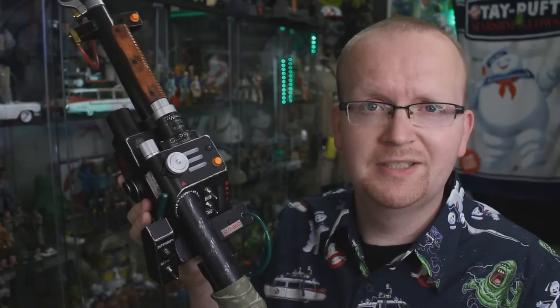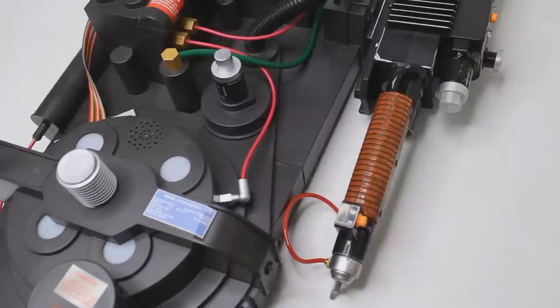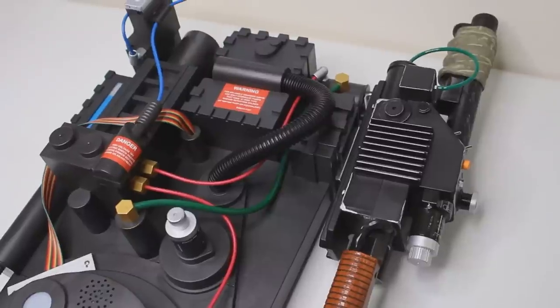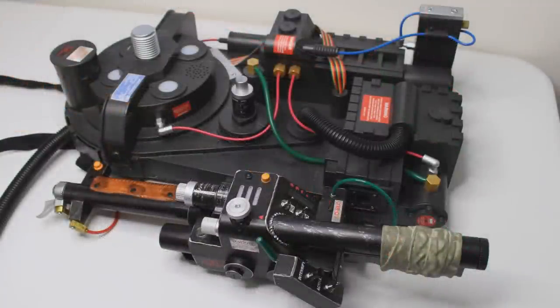This Hasbro wand is definitely more so for a collector. The Halloween store wand gets replaced by something better looking for people who modify their proton packs and wear them to conventions. I think going forward, the Halloween store wand is going to get replaced by the Hasbro wand. A lot of people probably asked me to do this comparison because they want to see how the Hasbro wand looks next to the Halloween store pack. I haven't modified the Halloween store pack in any way — straight out of the box. As we near the Ghostbusters Afterlife release, we're going to see people modify their packs to match the Afterlife style, and this Hasbro wand will make a great accessory for those builds.